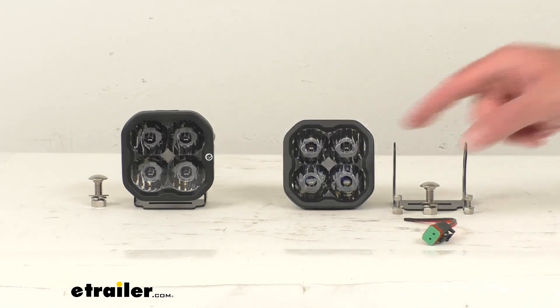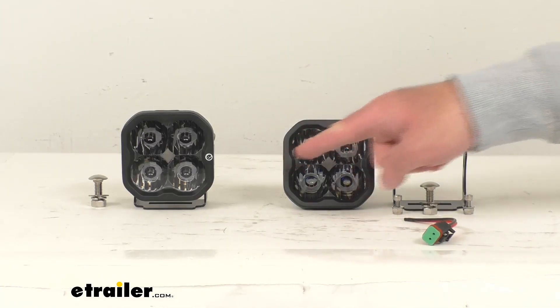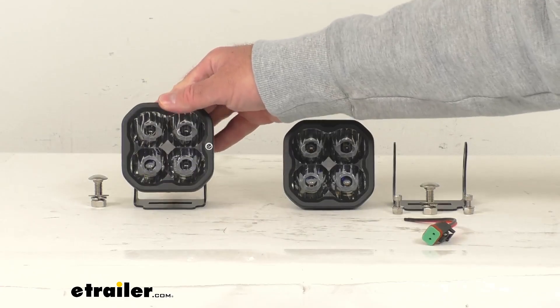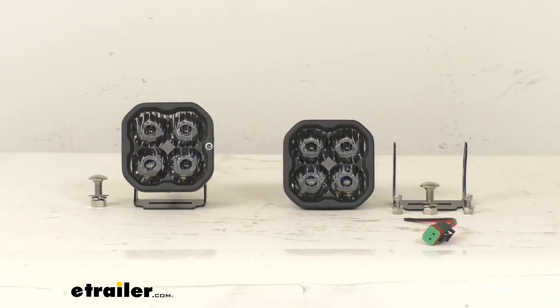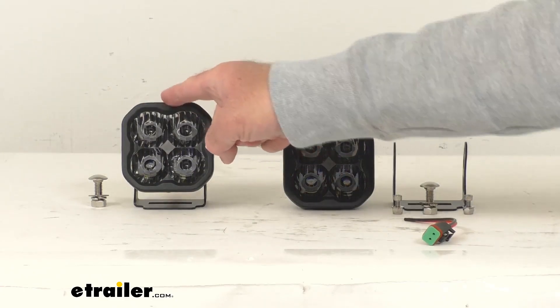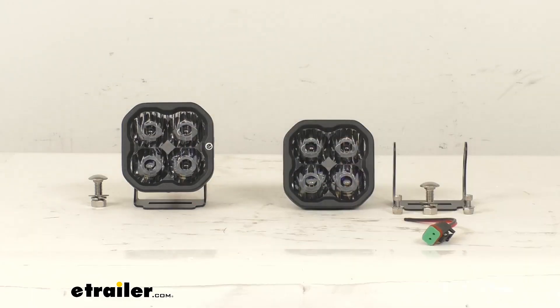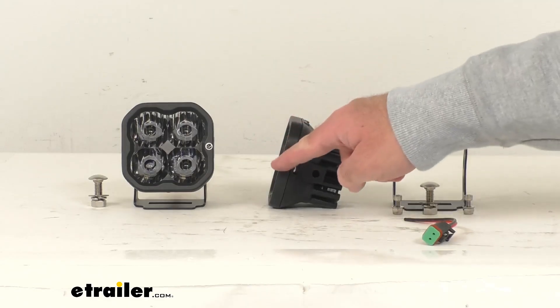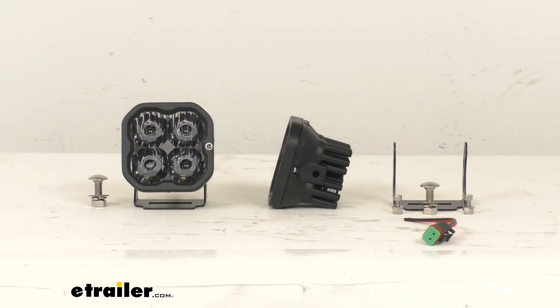Let's go over some measurements. Looking at the overall width, measuring end to end, we're sitting at about three and a quarter inches wide. That's going to be the same for our height from end to end — three and a quarter inches tall. Of course, when you install the bracket, that's going to add to the height, so measuring from the top of the light to the bottom of the bracket, it's going to be about three and three quarters inches tall. Looking at the depth of the light from the front to the end of the heat sinks, we're sitting at about two and three eighths inches deep.